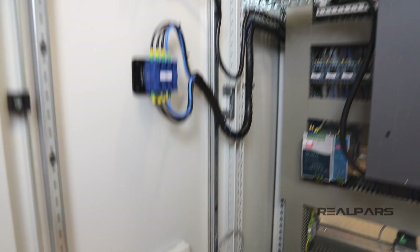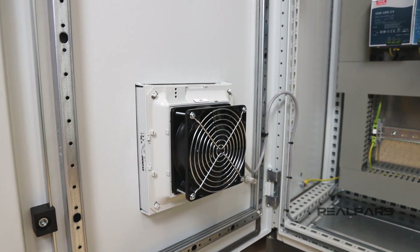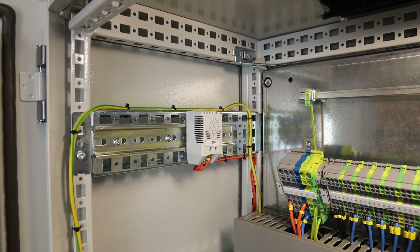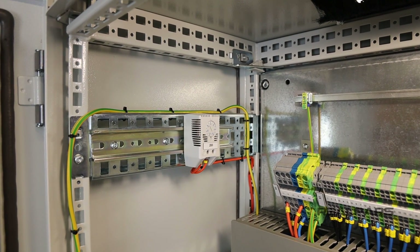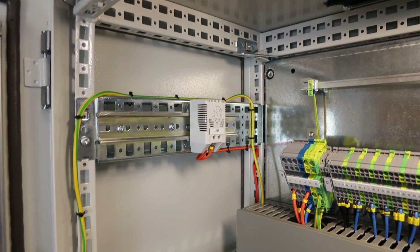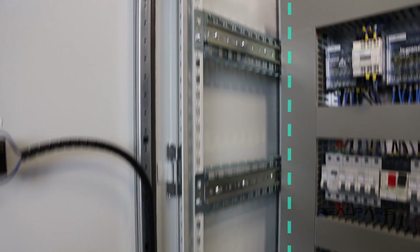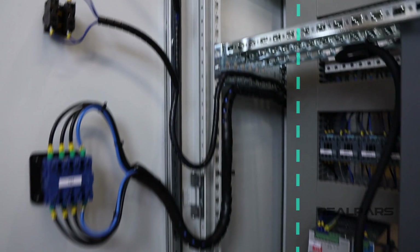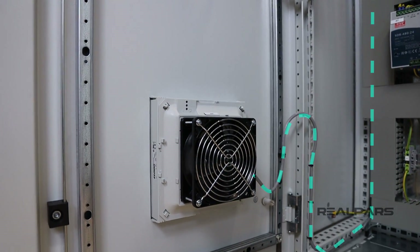However, in our panel we are using a fan to cool the enclosure. The enclosure thermostat is not connected to the PLC, but sometimes it can be to display an enclosure internal temperature alarm. In this case, the enclosure thermostat is connected directly to the fan on the door and switches on and off independently of the PLC.